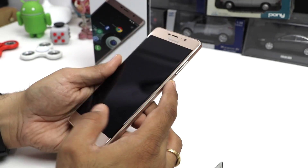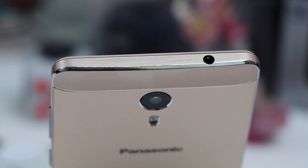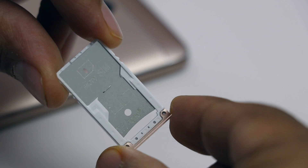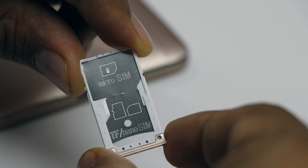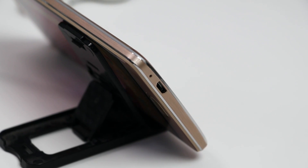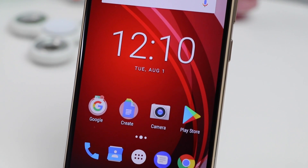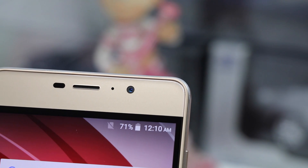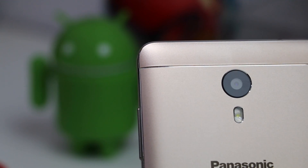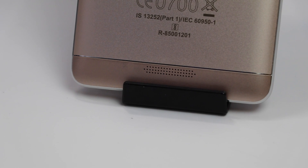Here we have the Panasonic Eluga A3 Pro. Let me show you around the phone quickly while it boots. On the right-hand side you get the power key followed by the volume rocker above it. On top of the phone is a 3.5mm audio port. On the left side is the SIM card tray — this is a dual SIM tray with hybrid configuration, so you can either put two SIM cards or one SIM and one microSD card. On the bottom is a standard charging port and a primary microphone hole. On the front is the 5.2-inch HD display with a fingerprint scanner below it, an 8MP front-facing camera on top, a standard earpiece, and some sensors. On the rear is a 13MP camera with LED flash and phase detection autofocus (PDAF), along with Eluga branding and a speaker grill at the bottom.